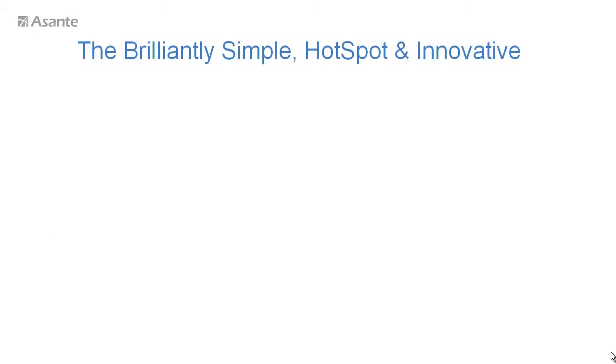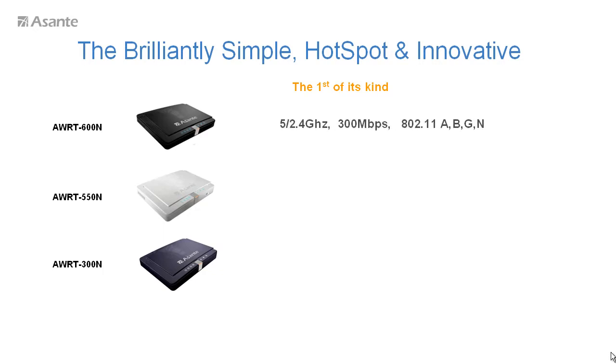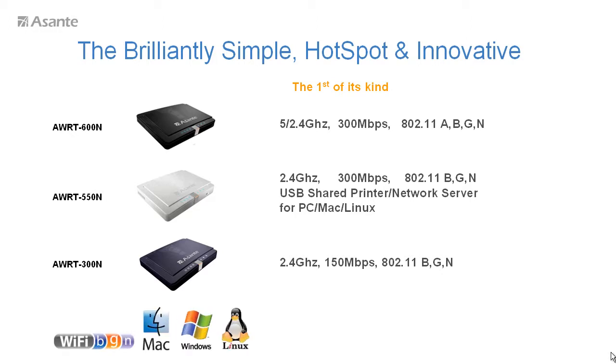Asante initially delivers three models of brilliant, simple, secure and creative design: the 600N, a selectable dual band; the 550N, a single band with shared printer network server; and the 300N, a single band quality and cost-effective router. All models work with 802.11n compatible WiFi devices with both easy hotspot mode and professional mode, and work with PC and Mac.